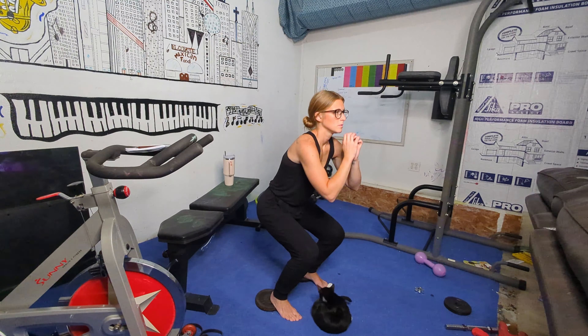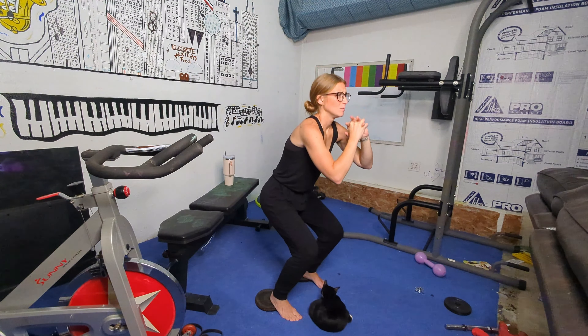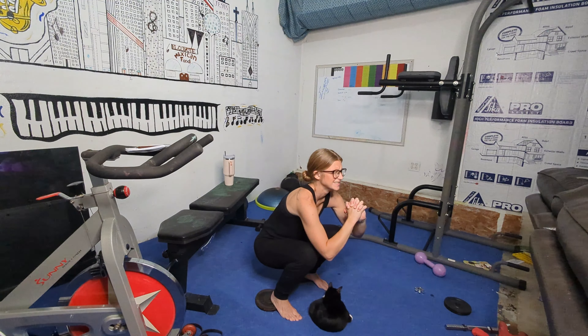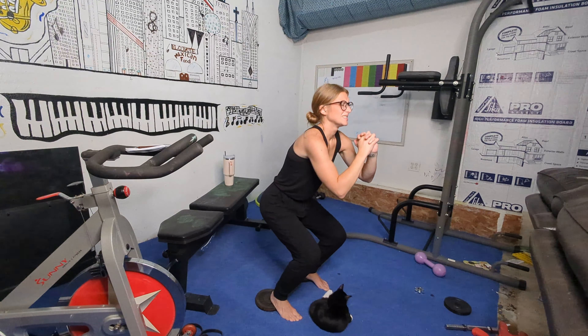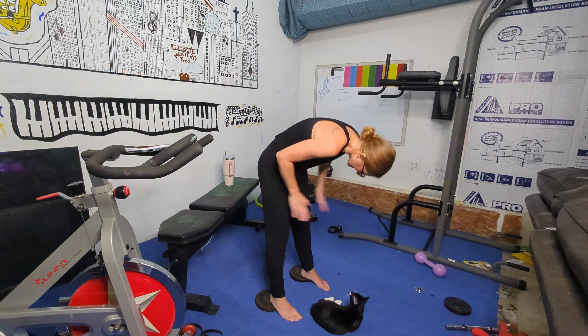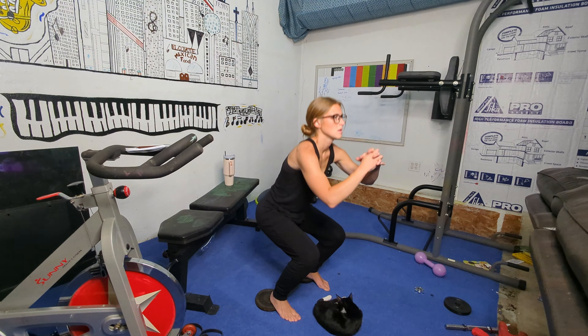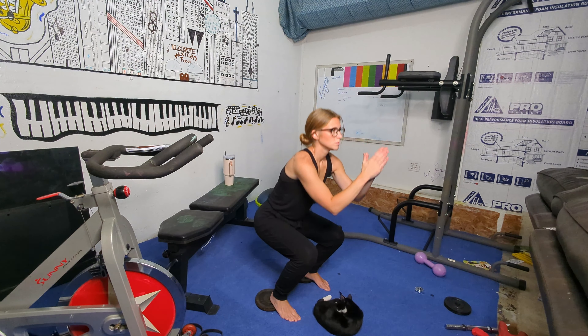The next exercise is going to be your elevated three-fourth squat. This one is going to be really tricky — it's going to take you some time to get used to the movement. Be warned that these are very painful. Who am I kidding? These are just painful regardless.